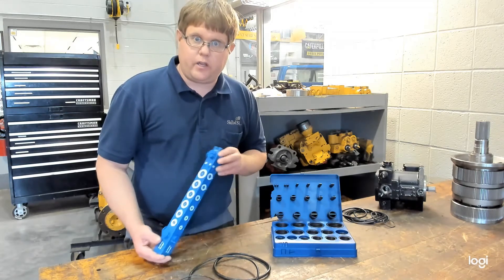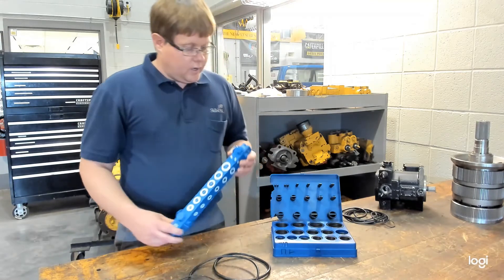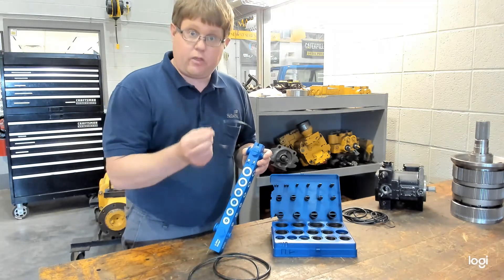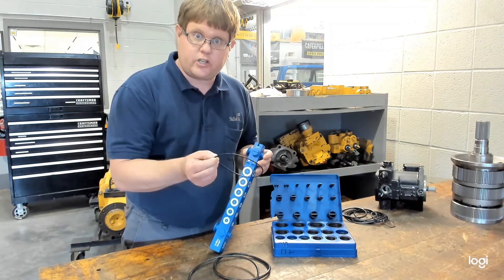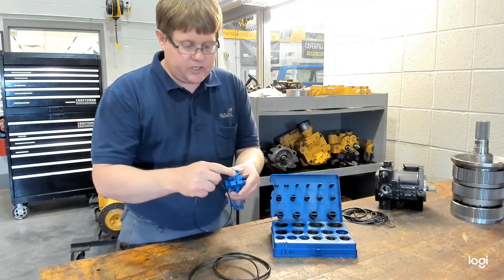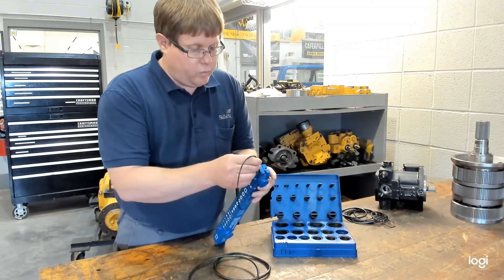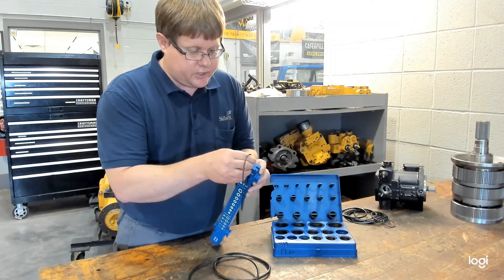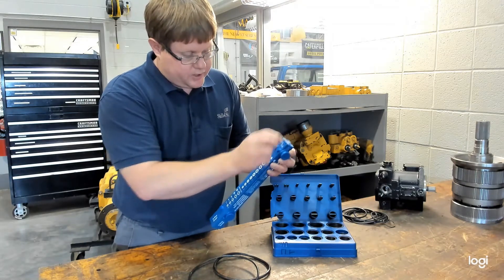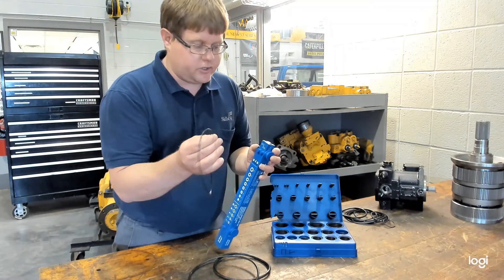In fact, we have a link in the description below where it can be purchased. The first digit of that three-digit code is referring to the thickness, or the cross section of the O-ring. On this tool, it has several notches at the top, so you will take the O-ring that you want to measure and determine which notch — the smallest notch — that it will fit in. So this goes in this notch here, which is telling us that this first digit of the O-ring is going to be a one, based on the cross section or thickness.